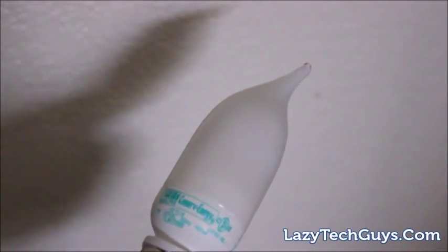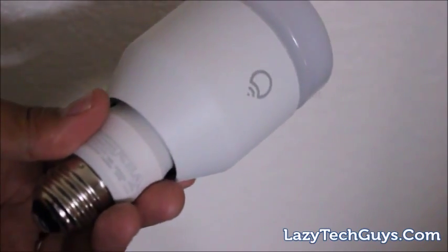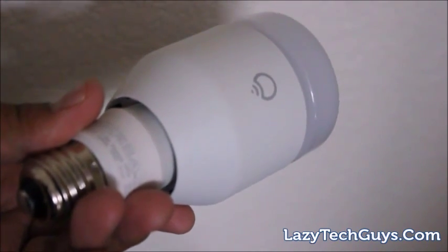Here we have a standard light bulb, and next to it the LIFX light bulb — it's a little bit bigger, definitely a little bit heavier, but it's very well built and can be plugged into pretty much any light socket. When you see it in a lamp you don't notice any difference, except when you really turn up the light.